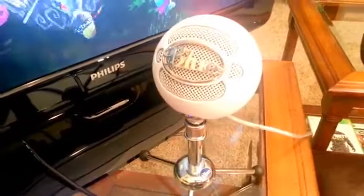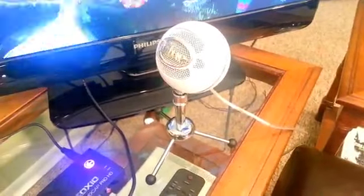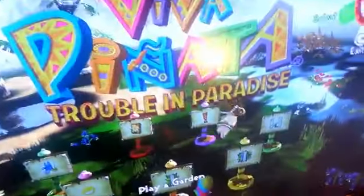Down here we have my Blue Snowball microphone. It's a decent microphone when it works, but when it doesn't work it is a very, very big problem. I've had a lot of audio corrupted with it — maybe I'm not using it right, but I'm pretty sure I am. I've gone through some tech support issues with it and it doesn't really work.